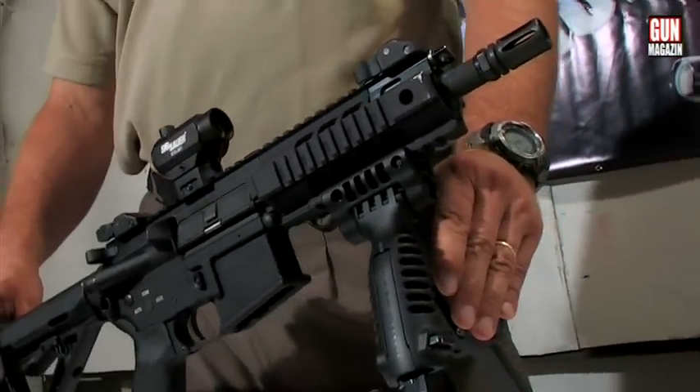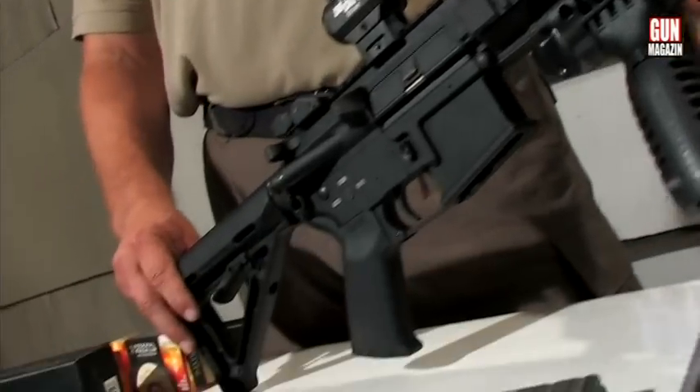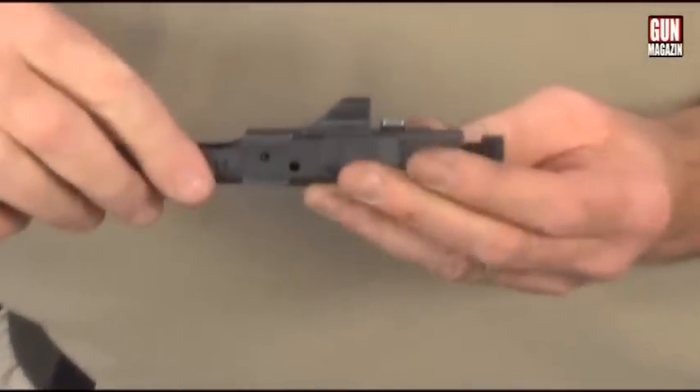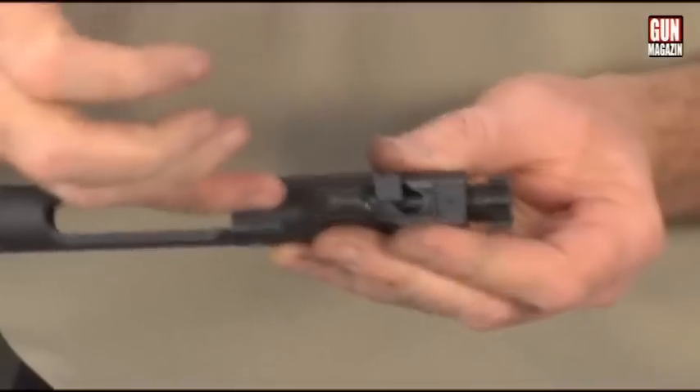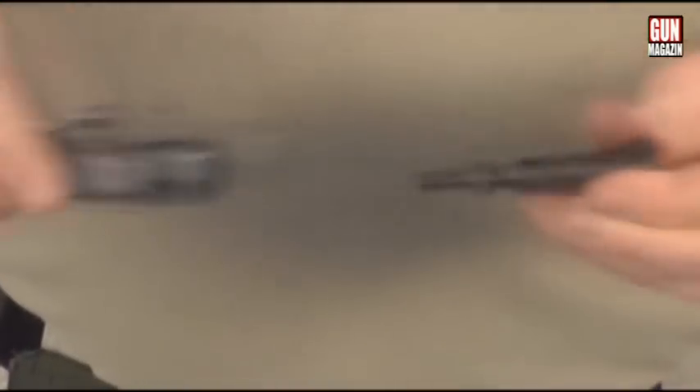A zár kialakítása teljesen hasonlít az elődökéhez: az M4-es hagyományokat megőrizték mind a külső kialakításban, mind az elsütőszerkezetben. Egyedül a gázelvétel rendszerét korszerűsítette a SIGSAUER gyár.